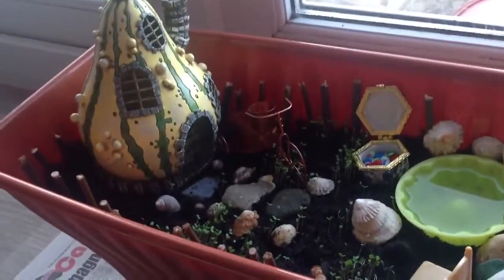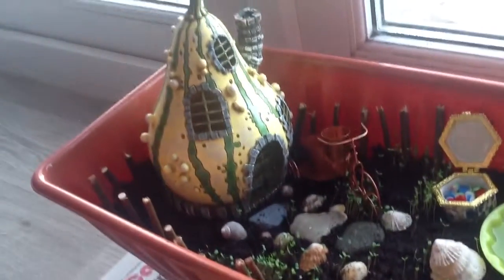Hi everyone, today I'm going to be showing you this — it's just my fairy garden that I made. I only have two things that I bought for the fairy garden, so I'm just going to do a little overlap.